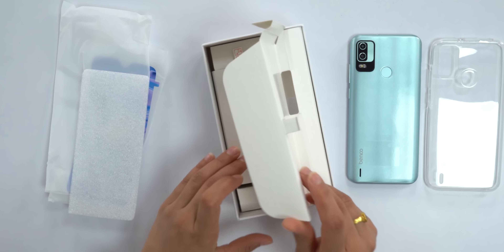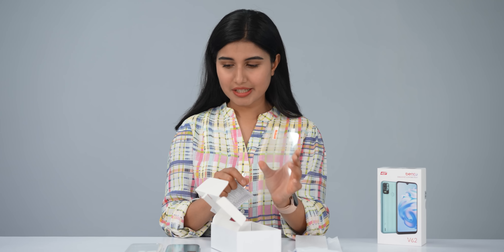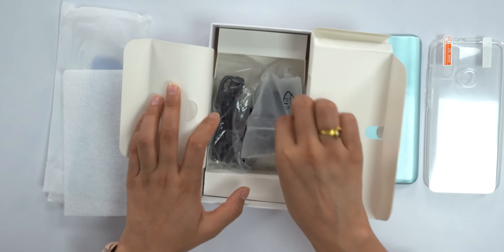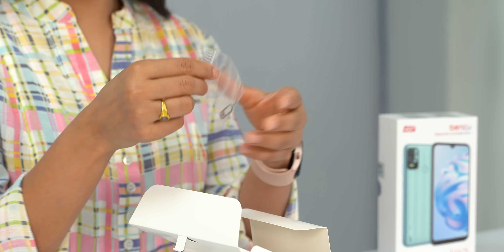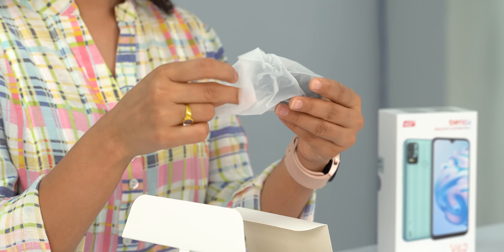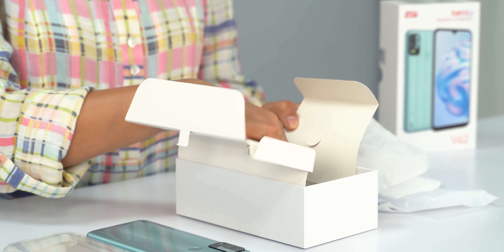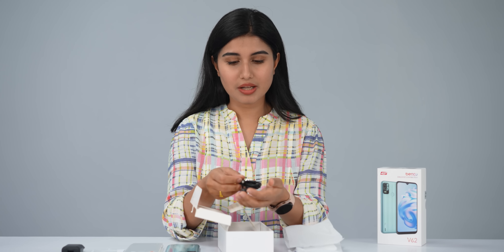Peeling off the covers. We have a nice simple cover, and there is also a screen protector included in the box. There is also paperwork and a SIM ejector tool — a small plastic tool.